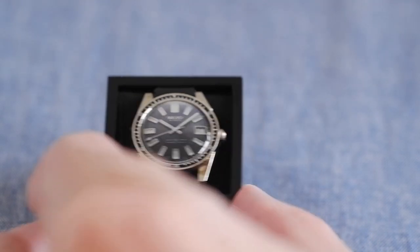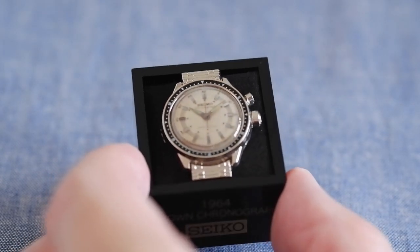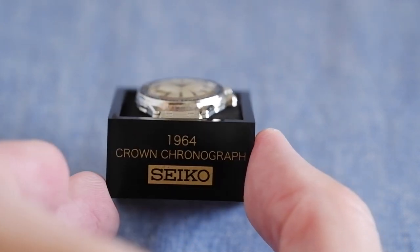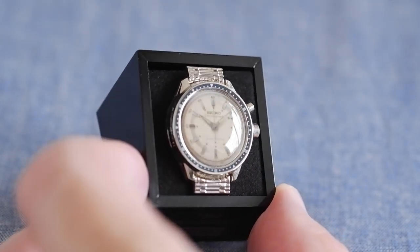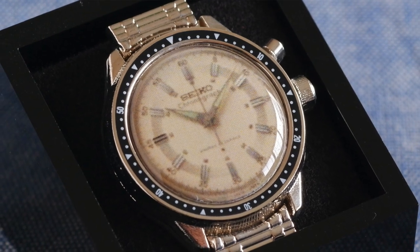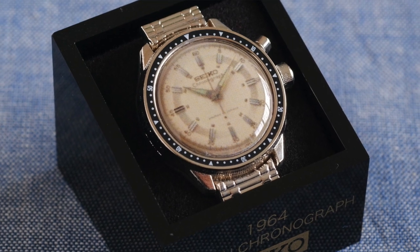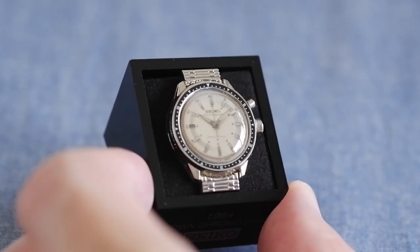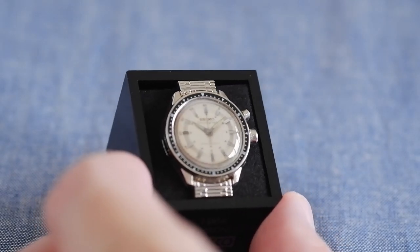Moving away from divers into chronographs — this is the single-pusher chronograph, the 1964 Crown Chronograph, made for the Tokyo Olympics of that year. I really like the two-tone of this. The bezel was black plastic on the original, but pretty soon afterwards they changed it to a metal bezel. This is the 45899 I believe, and it's Japan's first watch with a chronograph.